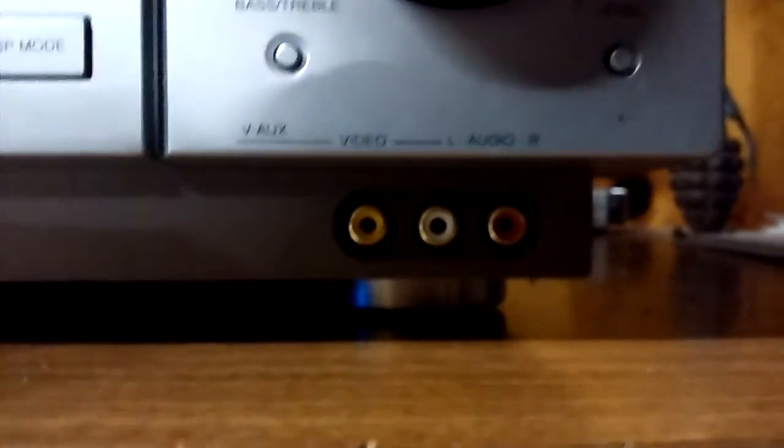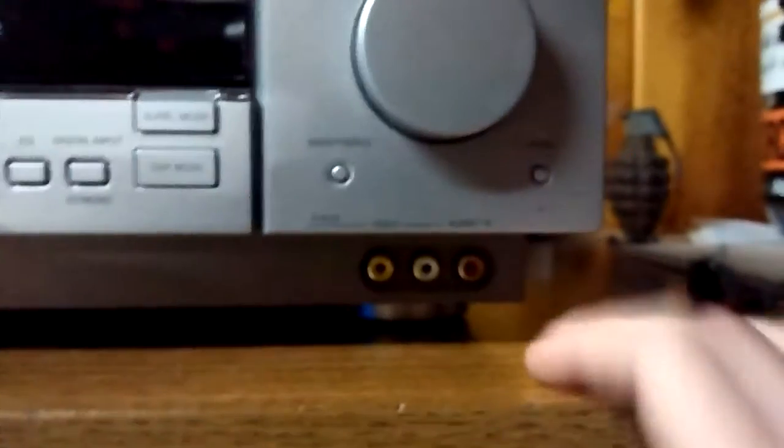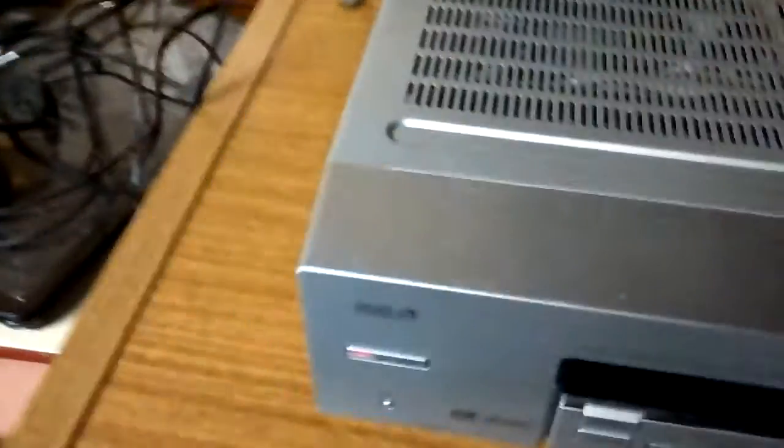There's a headphone jack on the front — pretty sure it's for headphones with a larger jack than 3.5mm. Then there's the V-AUX input, which I use for my aux cord hookup. One reason I like this unit is I don't have to worry about overheating because it has side vents on the top and on the side.